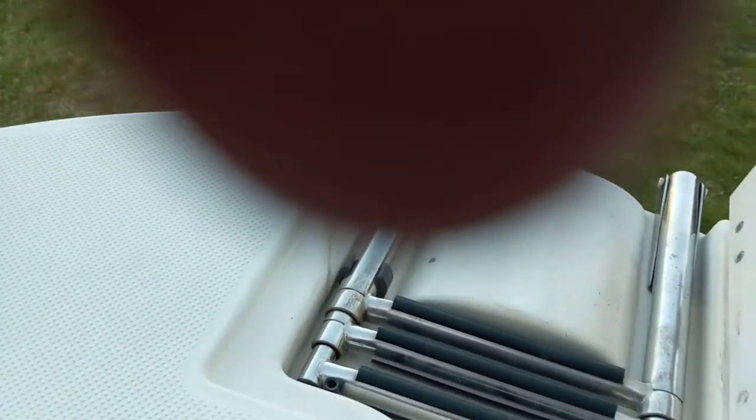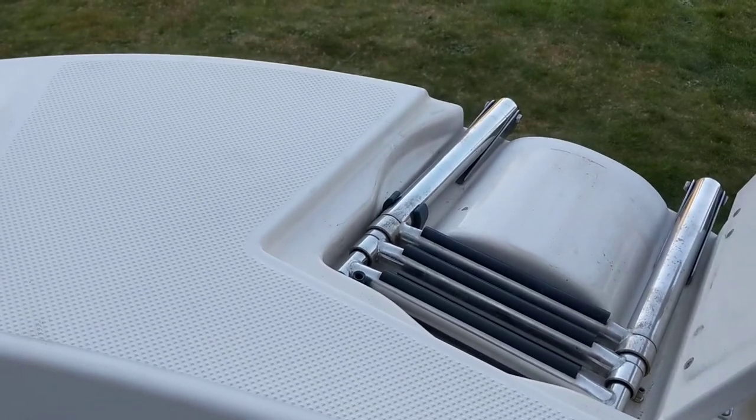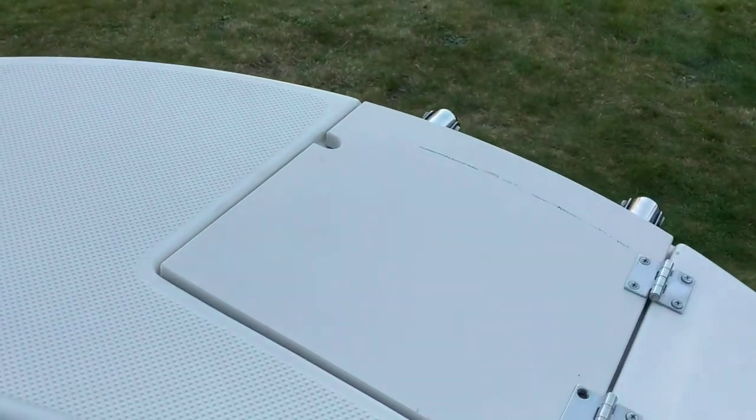It actually has a front ladder, so if you beach the boat you can get on and off from the front and the back, or if the kids are swimming or whatever. Pretty nice to have a front and back boarding ladder.